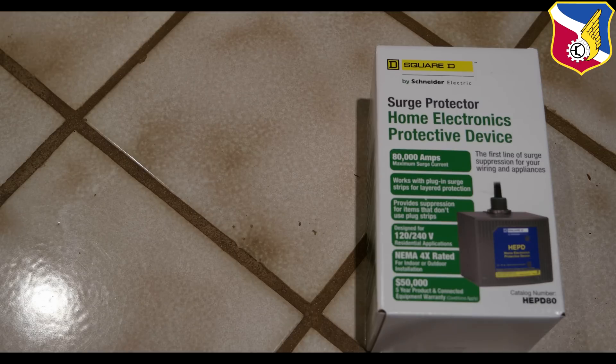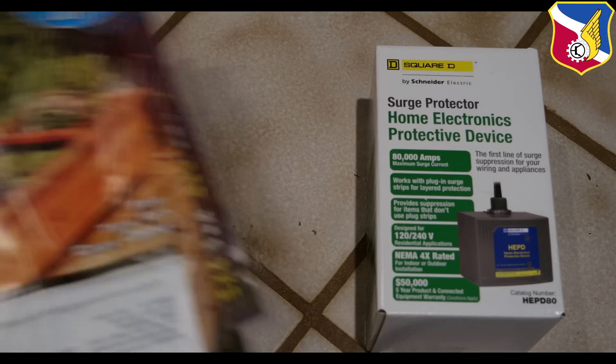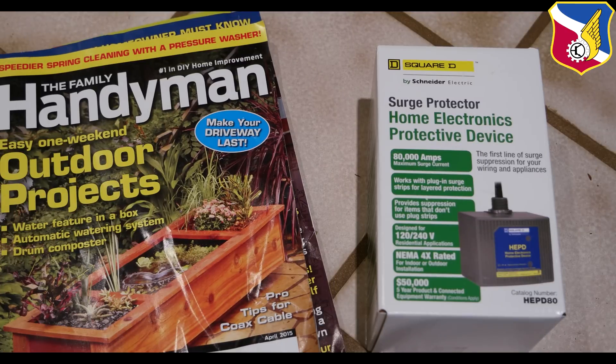This particular brand was actually featured in Family Handyman magazine. I can't remember which issue, but it is recommended.